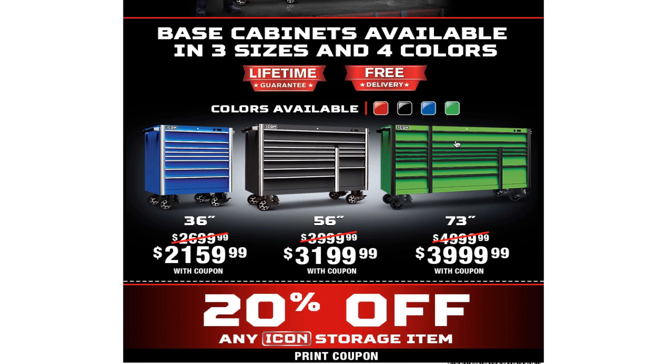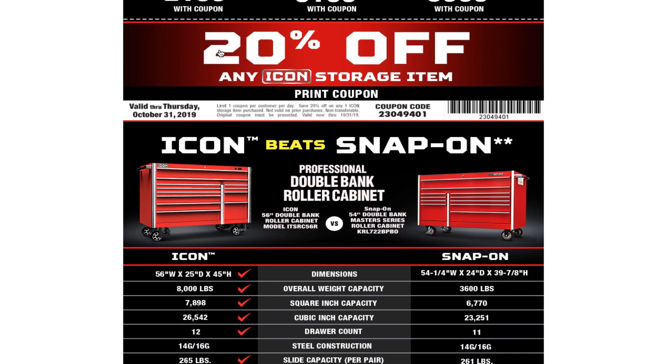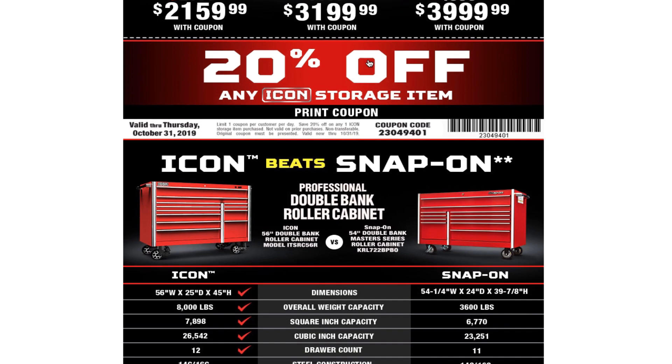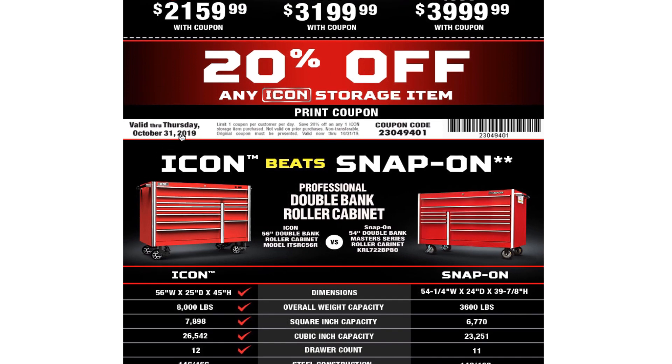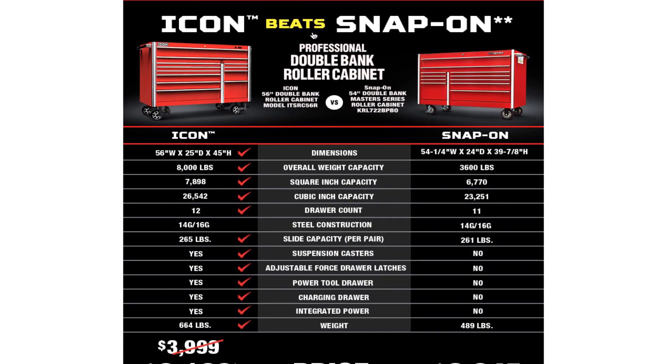There's a 20% off coupon valid through October 31st. If you guys need to buy a box, make sure you save this coupon — you can take a screenshot on your computer or phone. All you need is the coupon code to get your Icon box.